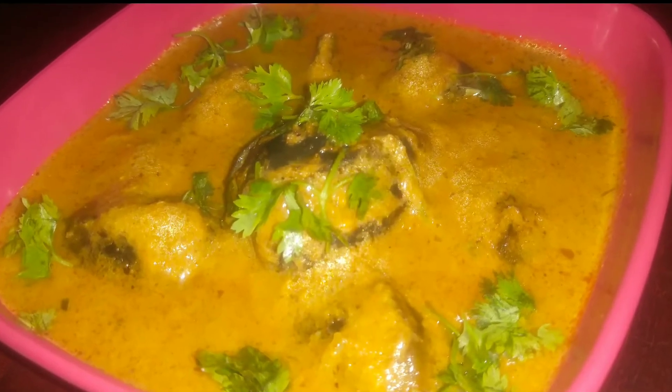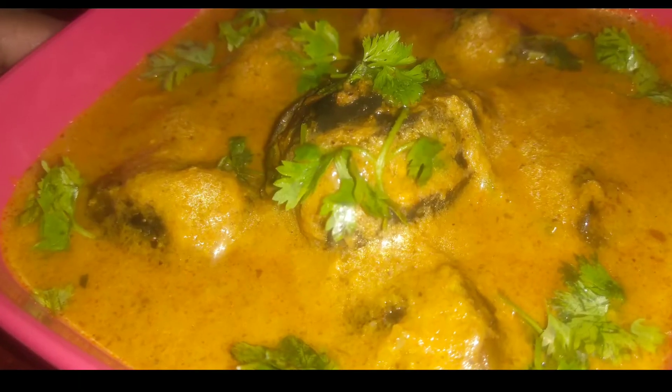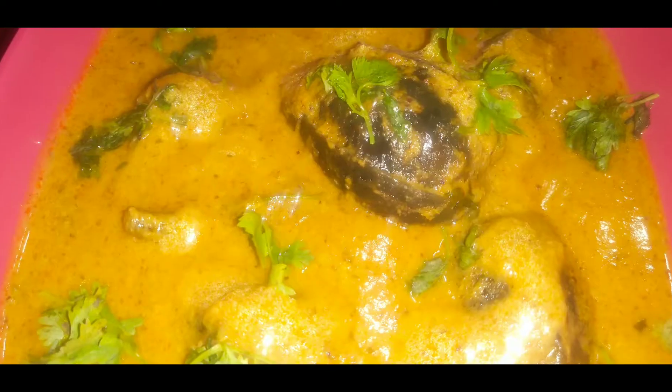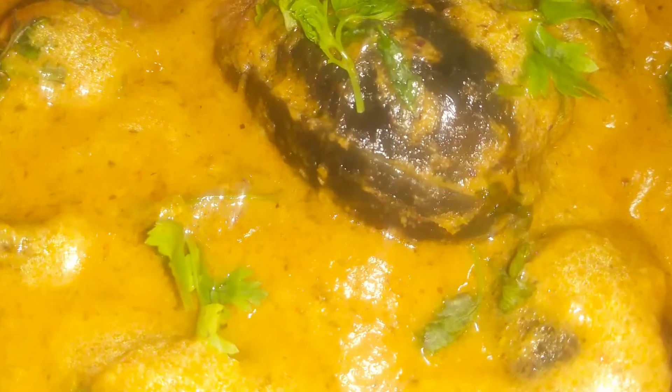Today I will show you a recipe. This recipe is a good seasoning curry and a good seasoning. It has a lot of taste in my style.